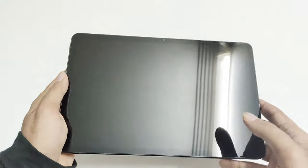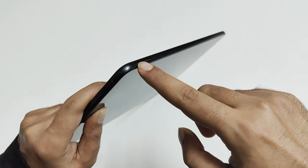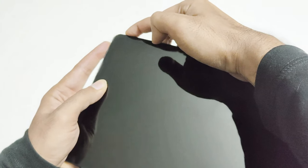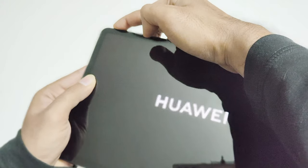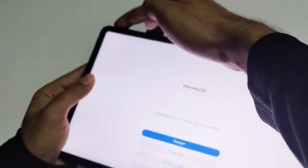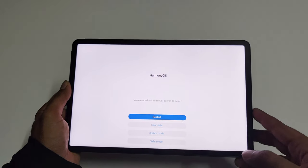Next, you need to press the power key and the volume up key together — press and hold. The volume up is on the left side. Once the Huawei logo appears, you can release the power key but keep pressing the volume up. And here we go — we are now inside the recovery menu of Harmony OS.